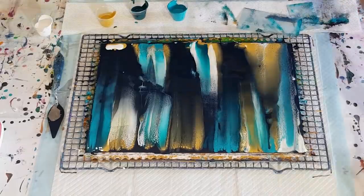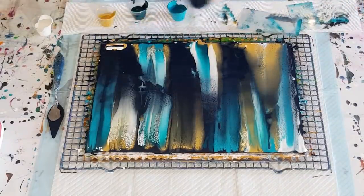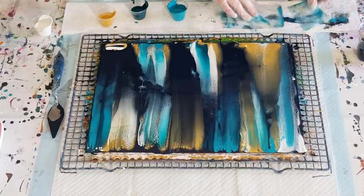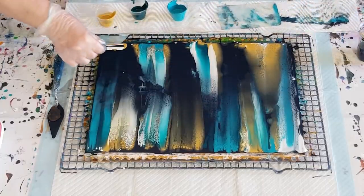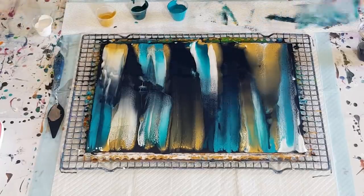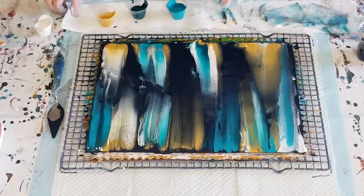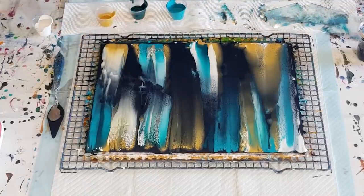I think a little bit of navy on top of that one. So what do you think — a little bit different, a little bit abstract. I kind of messed up that middle bit but it's okay for the first try.